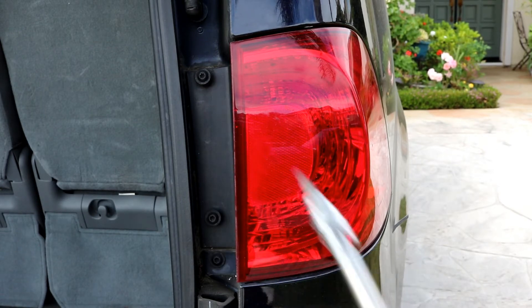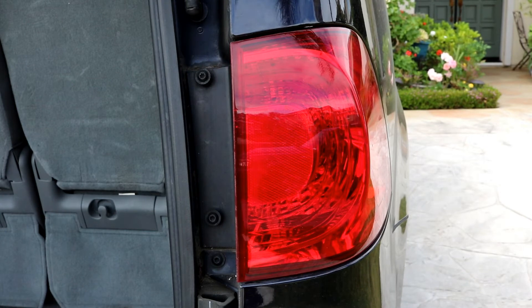The only two bolts you'll be taking out are this one right here that I'm pointing at. I'm just going to take them off by hand, and after you do that you can go ahead and give a small tug on the tail light towards you.